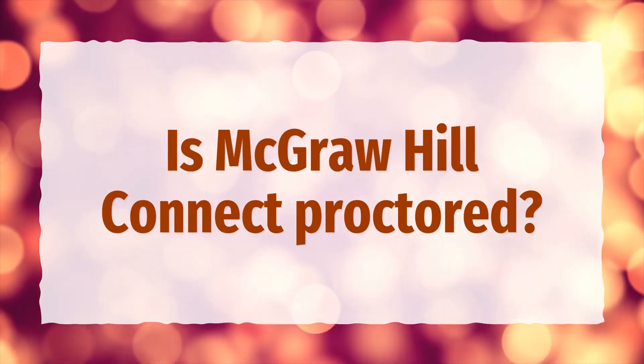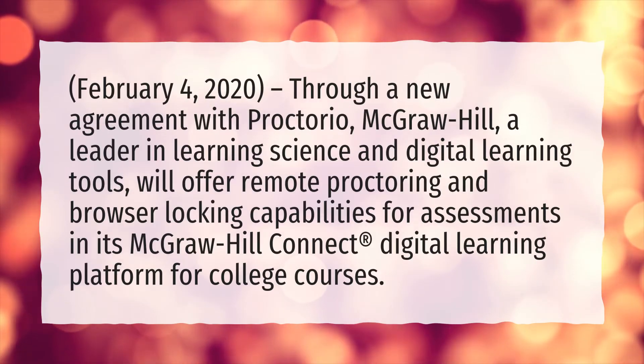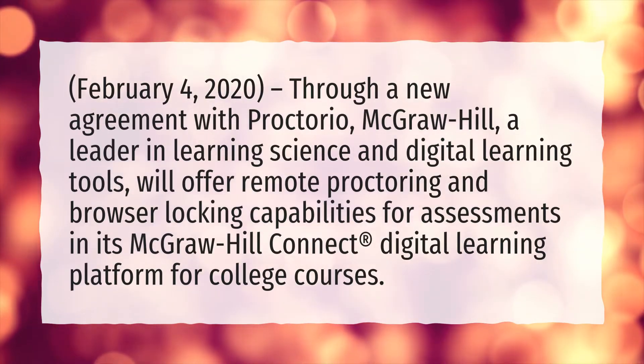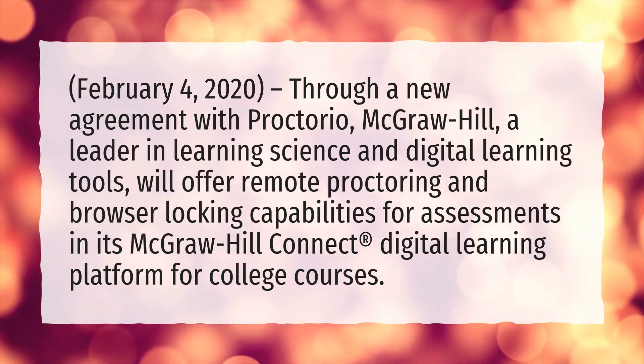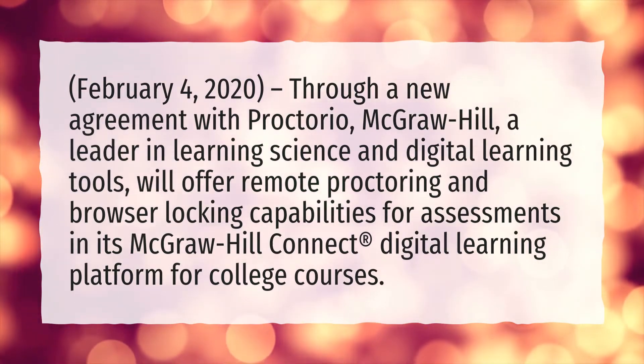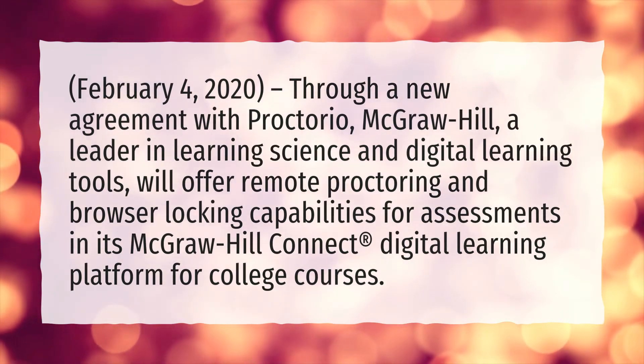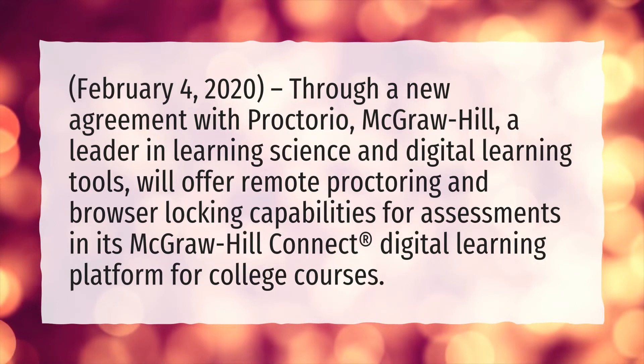Is McGraw-Hill Connect proctored? As of February 4, 2020, through a new agreement with Proctorio, McGraw-Hill — a leader in learning science and digital learning tools — will offer remote proctoring and browser locking capabilities for assessments in its McGraw-Hill Connect digital learning platform for college courses.